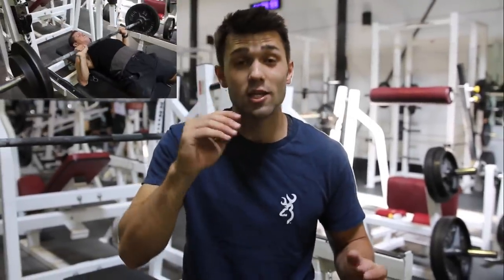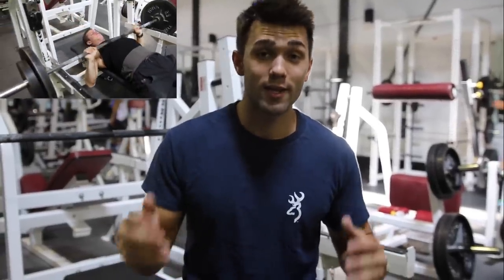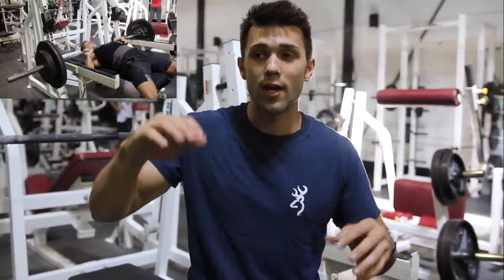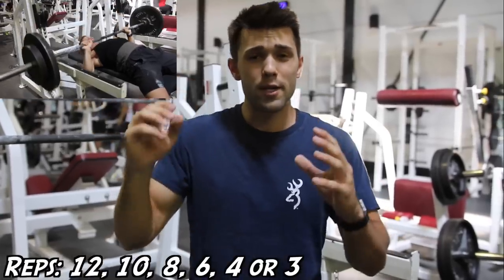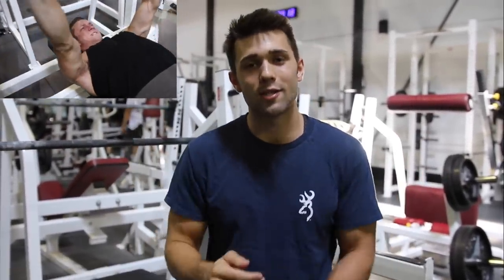The rep scheme for this exercise is going to be two warm-up sets of about 12 to 15 reps to get that blood flowing. Arnold was all about still lifting heavy — he liked to lift some serious weight. So what he did is he'd work himself up to a heavy triple or four-rep PR. So you'd go 12, 10, 8, 6, 4, 3 — and that's what you guys are going to do.